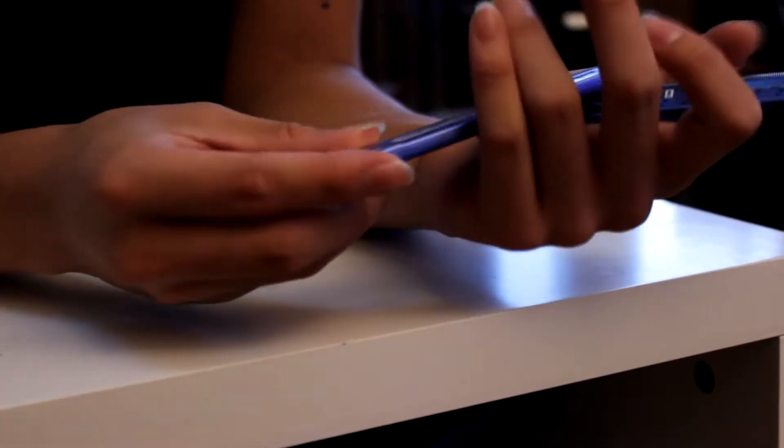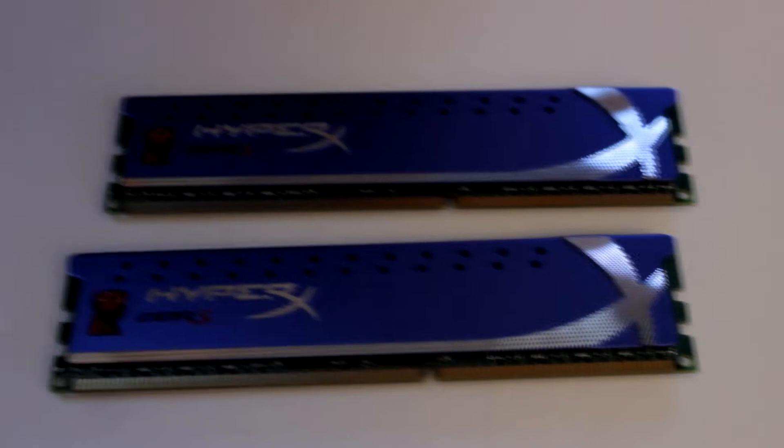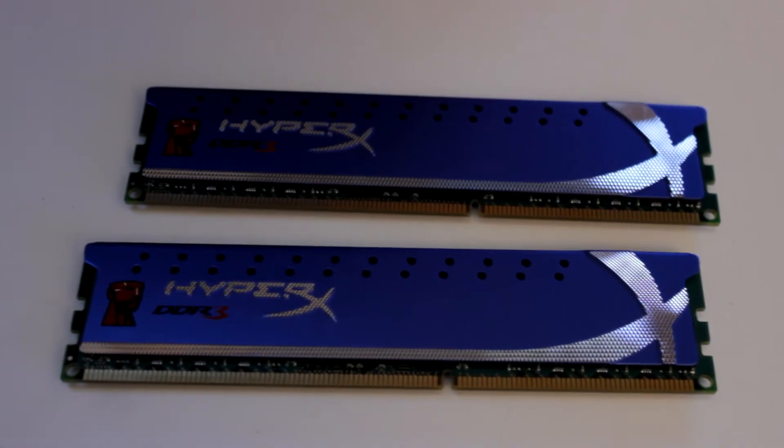So here are your modules, they're nice and shiny and metallic, unlike the pictures you'll see on the website. Nice and metallic, nice for cooling, and your standard 1600 DDR3 RAM.